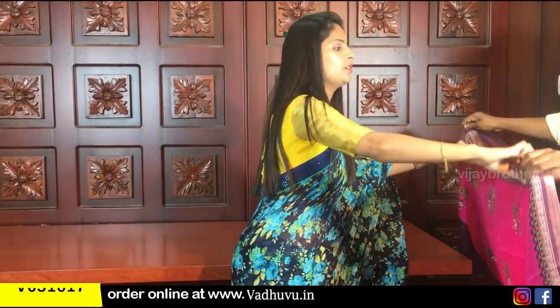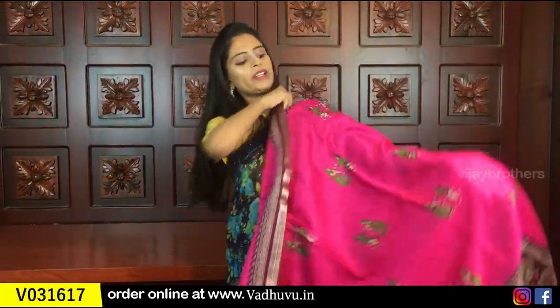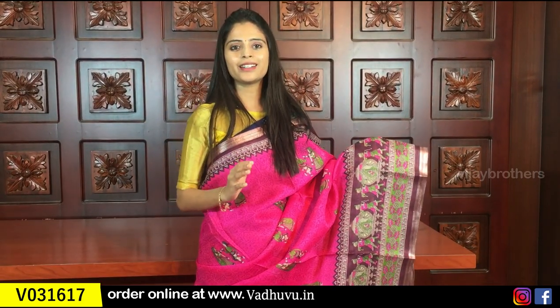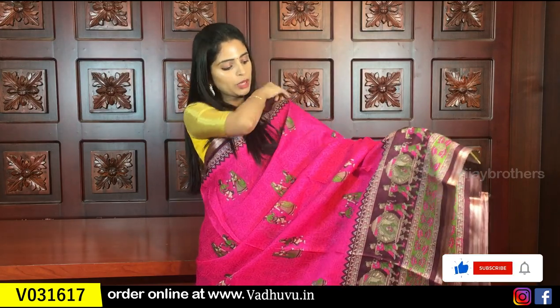The pallu has complete silver kadi design and the blouse is a silver tissue blouse. Same price 805 rupees. Now let's look at the next variety — Chanderi Jute — a beautiful variety, very reasonable in price. Suitable for daily wear, office wear, traveling, or gifting purposes, very comfortable, especially for summers.